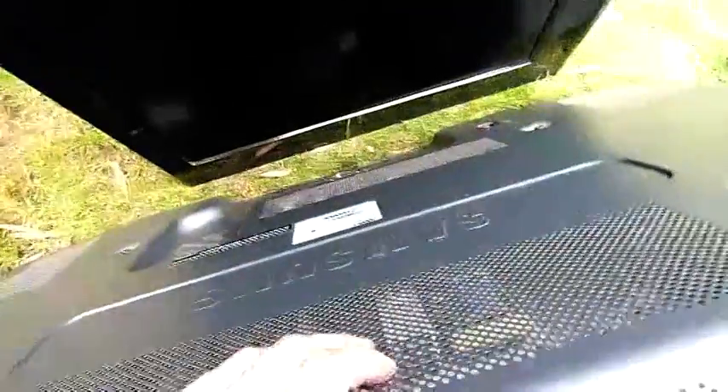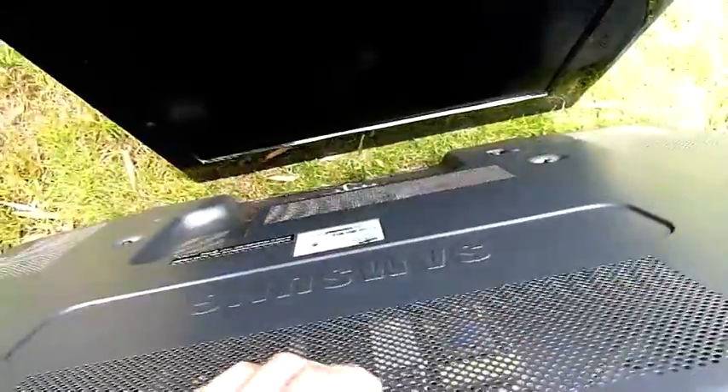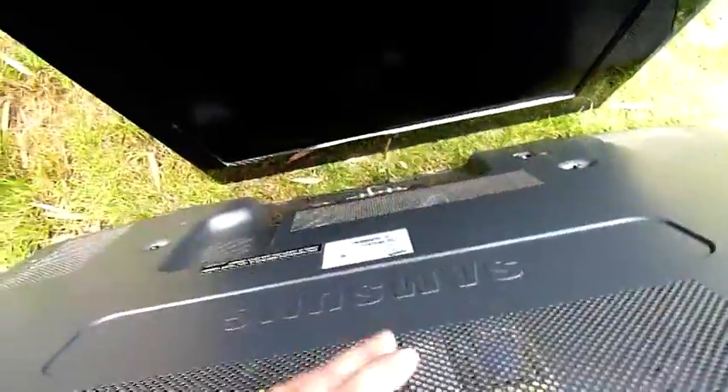These are both Samsung display panels. This one's complete and unbroken, but it stinks like cigarette smoke — even standing on the other side of the trailer I can smell it. That one there is clean, but they've banged the panel and it's all fractured through there, so that's pretty much parts only. This one here is probably salvageable, and it's a nice 50-inch screen, so I'd say it's worth it.